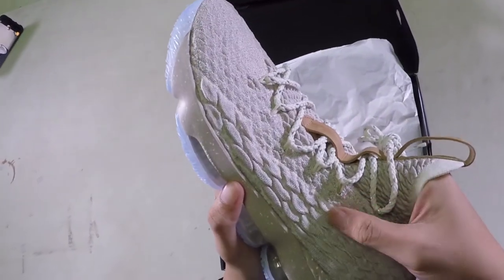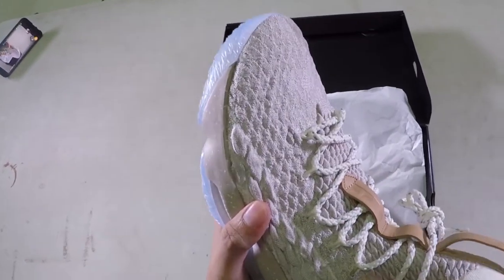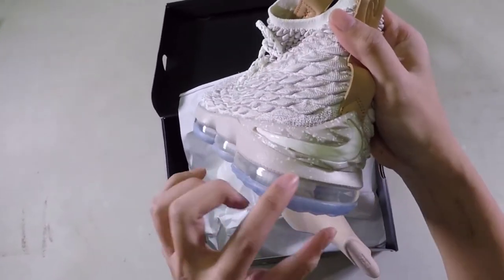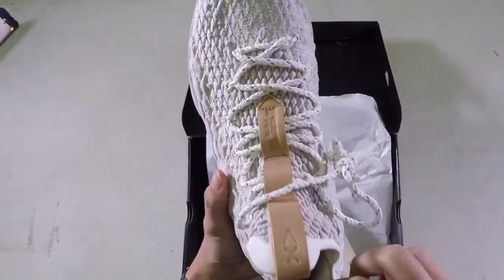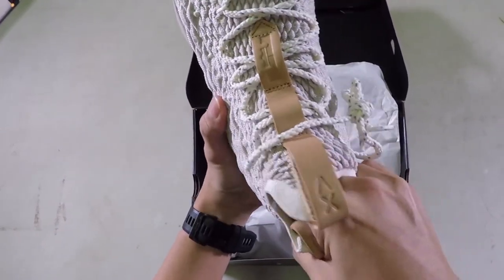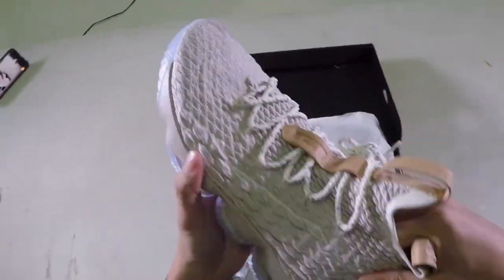It's Flyknit, but it's really rigid. It's soft, but it's very textured. At the back, you have the Nike swoosh. And inside, there's additional padding at the heel to avoid heel slippage, and it serves as a heel counter.